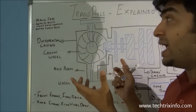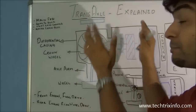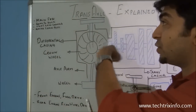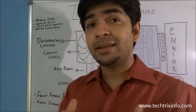It avoids belts, chains, or other connections in between because it's a single unit and it is completely closed. So foreign materials, dust particles, and debris will not get into this unit, making it almost a maintenance-free unit.